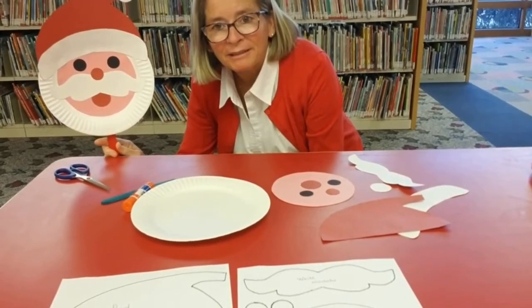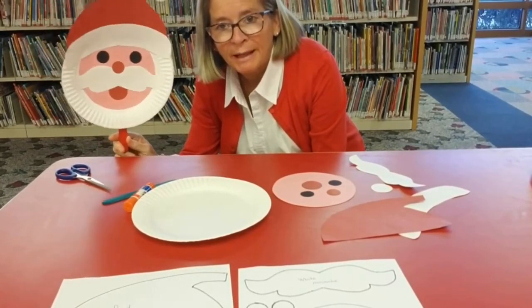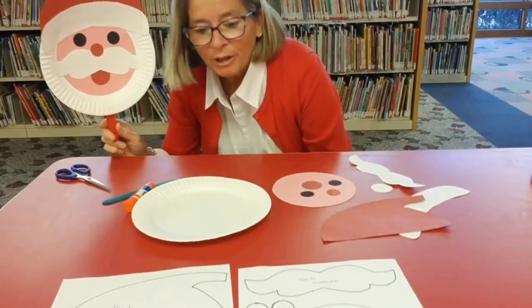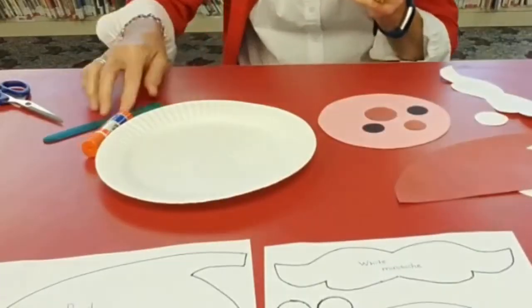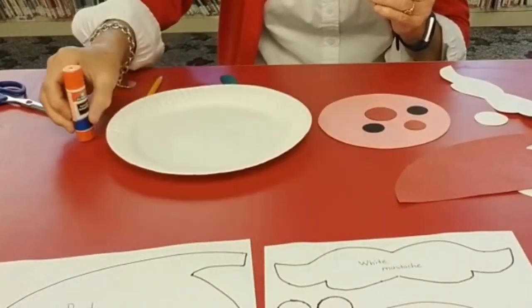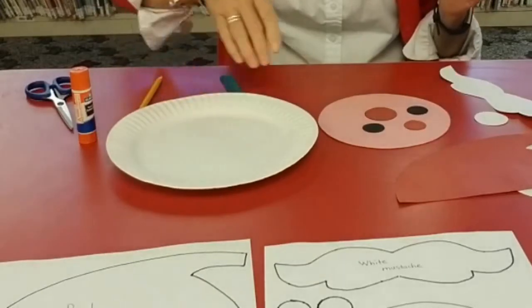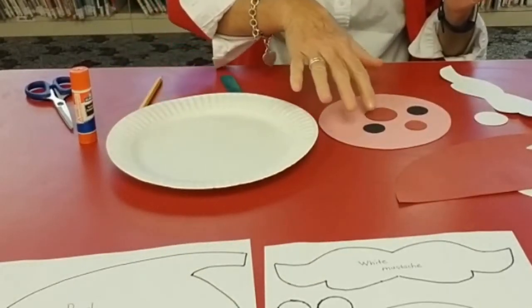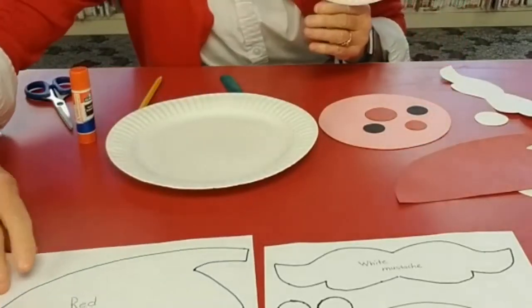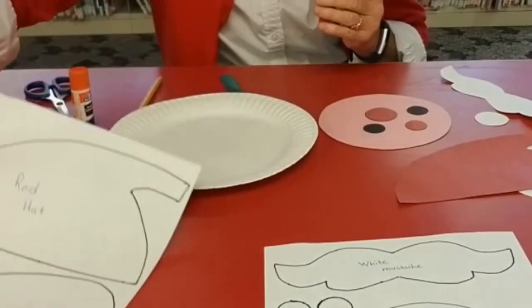Hi from the Monmouth County Library, I'm Miss Katie, and today we are going to be making a stick puppet Santa. You are going to need a craft stick, pencil, glue, scissors, a paper plate, and pink, red, white, and black construction paper. I do have templates provided that you can print out on the Monmouth County website so you can have your templates ready.